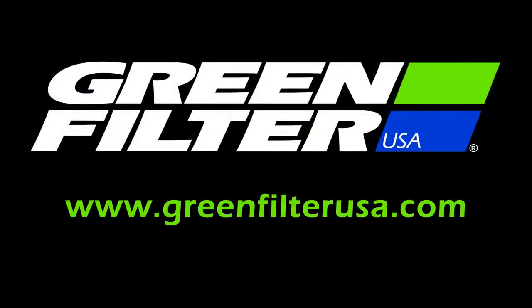Green Filter USA — the sound you want, the performance you expect, the quality you demand.